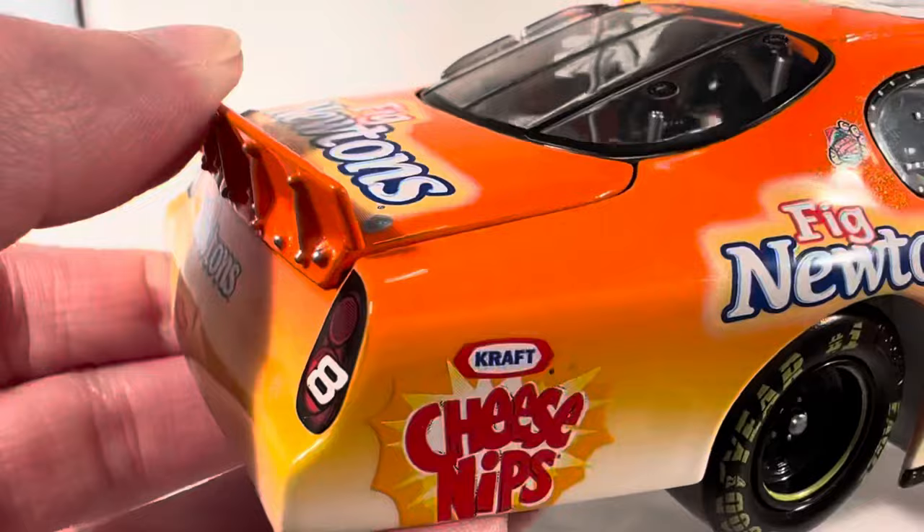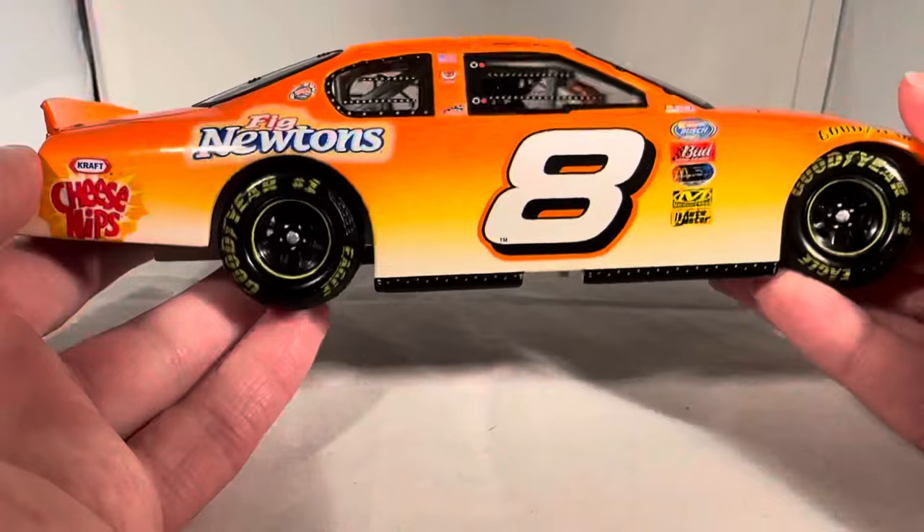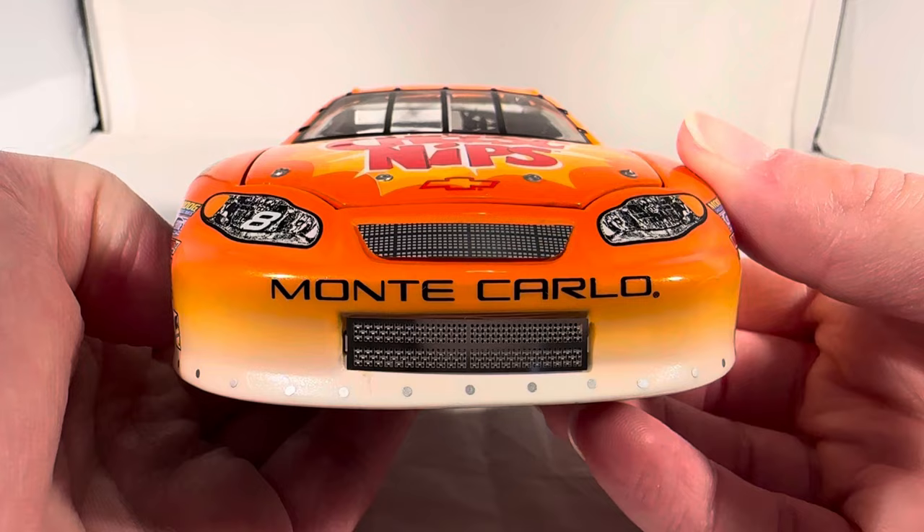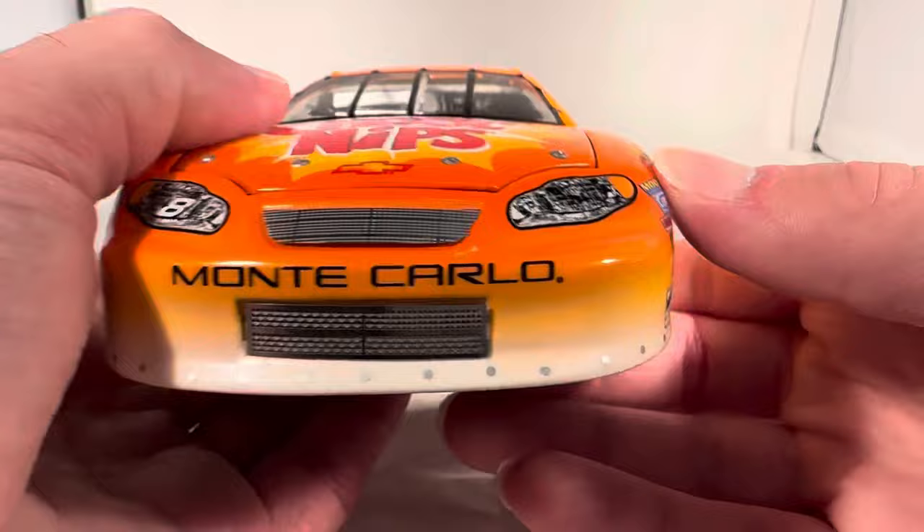Let's do a quick 360 of the car. I don't know if you can tell, but the entire orange on this car is actually metallic — it's a sparkly metallic orange. It's just a really cool looking car the way the orange fades down between some yellow into like a white at the bottom. This is just one of the many cars they had with Kraft and all those Kraft Nabisco brands that Dale Jr. used to have.